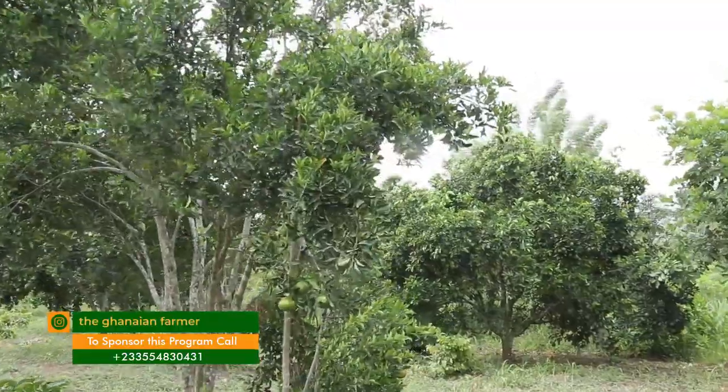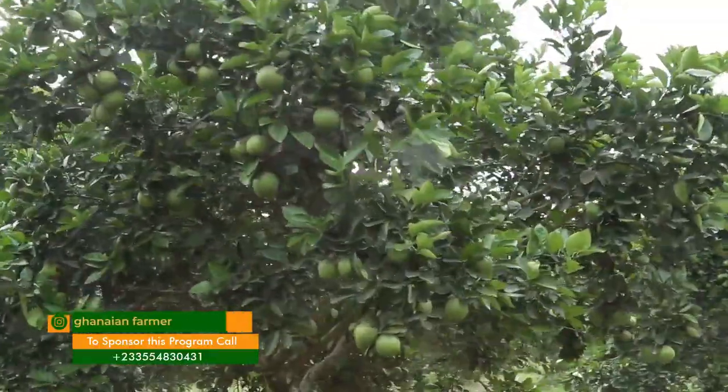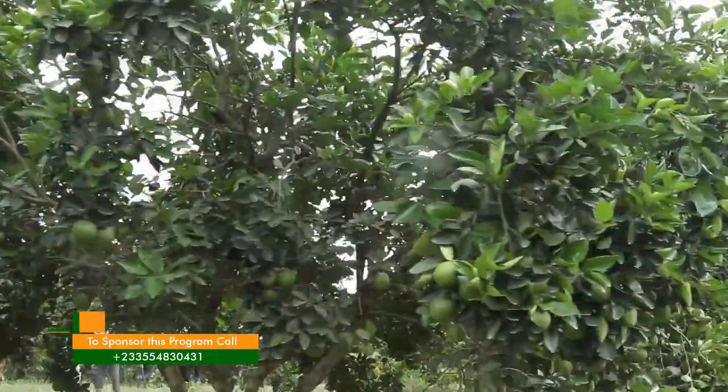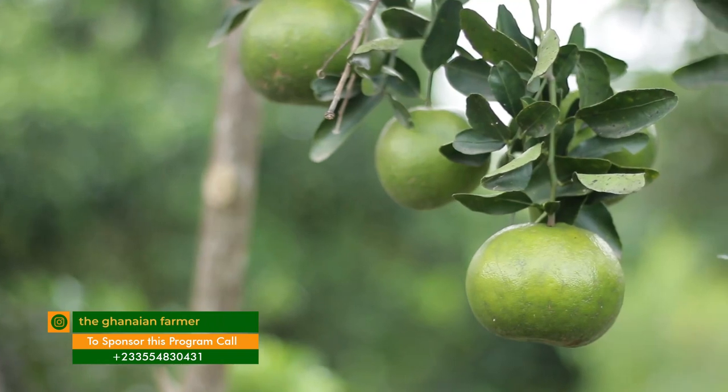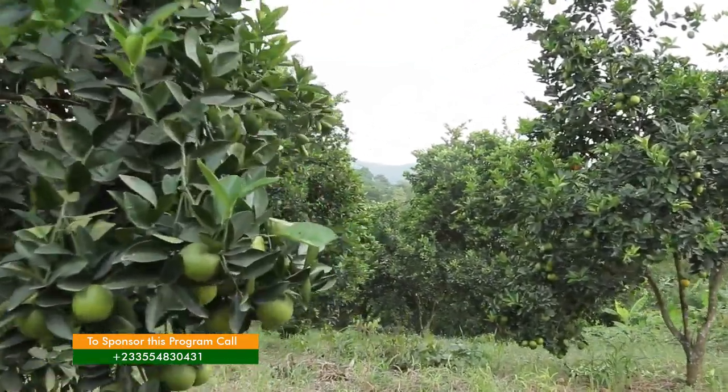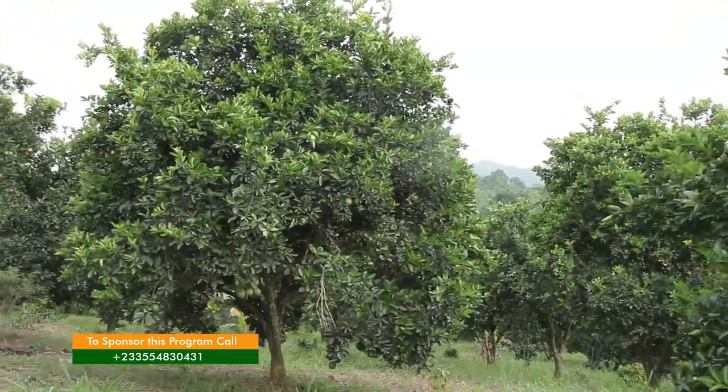When you go to those farms, what do you do? First and foremost, before venturing into citrus farming, we give advice — it's not every location where you can do citrus. We ask the farmer about the type of soil and the land dimensions, then advise on site selection and the source of seedlings. Some farmers see good fruit on other farms and propagate by themselves, but we advise that's not a good practice — they should go to a proper source. That's why he mentioned he went to CADE, a government institution.